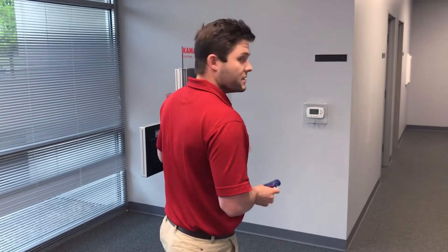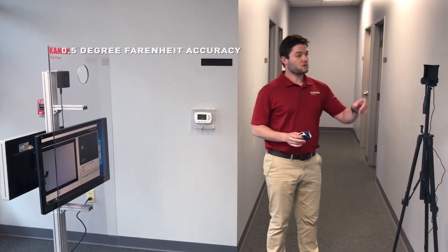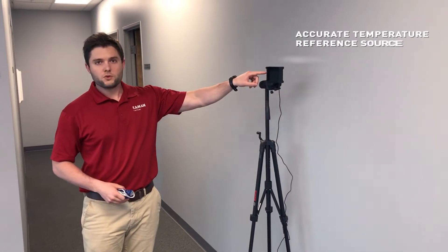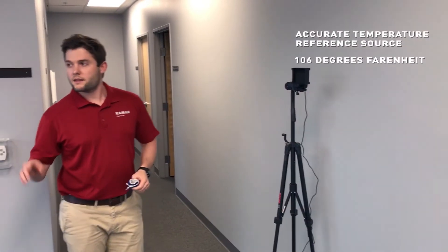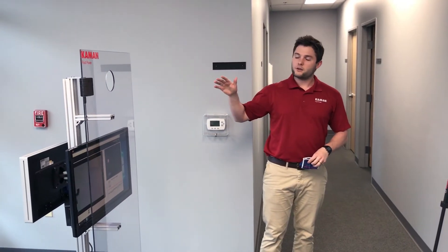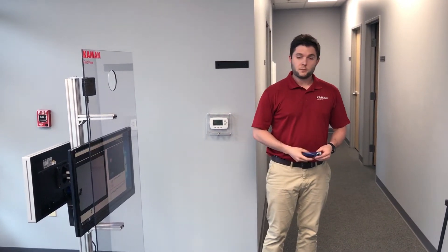This camera is able to maintain a 0.5 degree Fahrenheit accuracy, which is due mostly to what is called a black body. It provides a temperature reference source of 106 degrees Fahrenheit that the camera is constantly referencing in order to maintain accuracy and stability in different environments such as varying temperature and humidity.